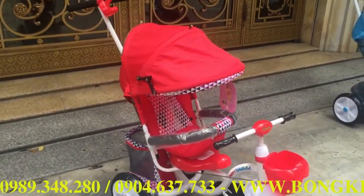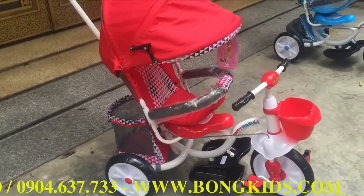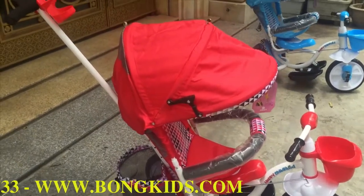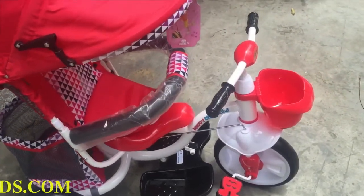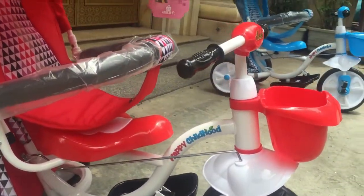Các bạn có thể xem tổng thể chiếc xe, kiểu dáng được thiết kế rất là đẹp mắt. Tiếp theo đây mình sẽ giới thiệu chi tiết về các bộ phận của xe.